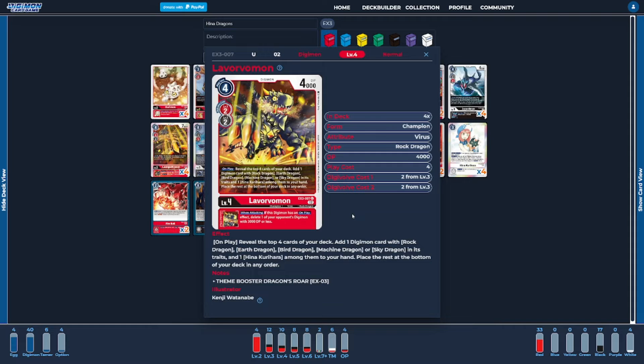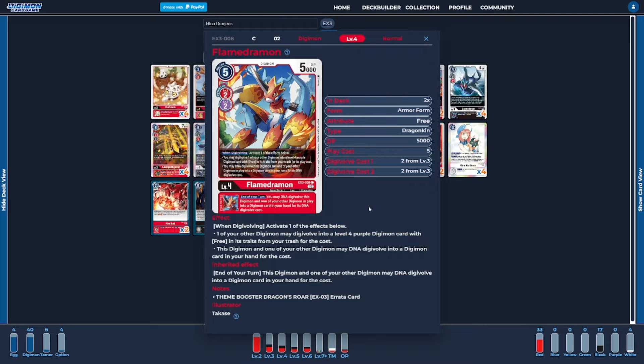Next, I'm going to be running two copies of Flamedramon — the EX3 version. This card is only in the deck to use for its inheritable ability. We don't care about its when-digivolving ability at all. We just care about the fact that it allows us to DNA at the end of our turn, so that way we could try to use a level seven as a good game finisher, while also still being a Dragonkin to synergize with the deck.